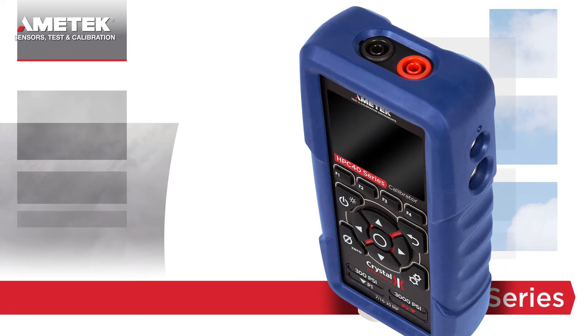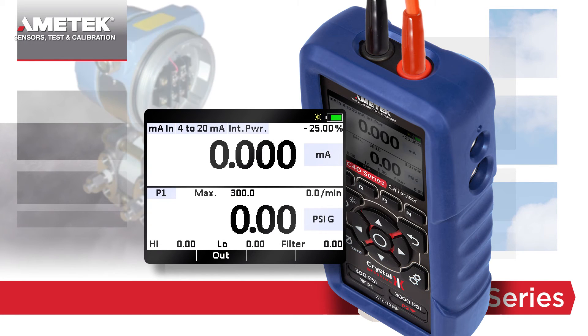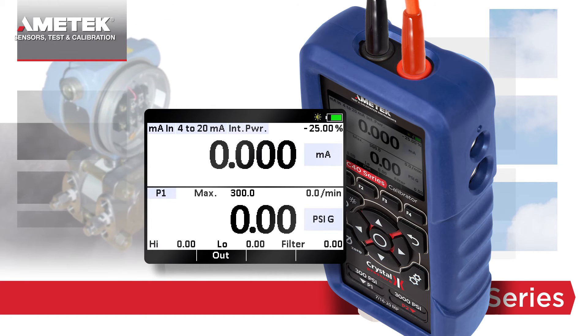The HPC40 series is also the ideal instrument to test and calibrate pressure or temperature transmitters. Simply set the upper display to milliamps in, choose the transmitter type, and select whether you want the HPC40 series to provide the 24V supply or not. In the lower window, you can measure and display the pressure or temperature value.